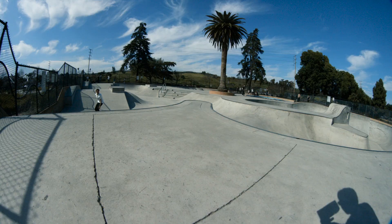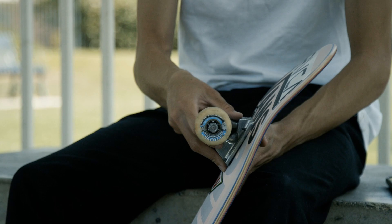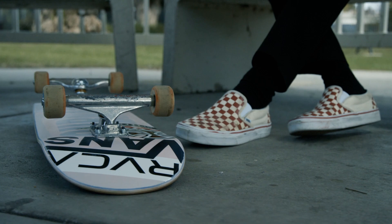Hey, I'm Curtin Cables and these are my Indies. So I ride a pair of 149s. My board is a little wider — actually an 8.87. They're kind of in a little bit, but the board tapers so they kind of fit nice.